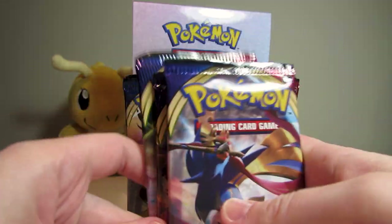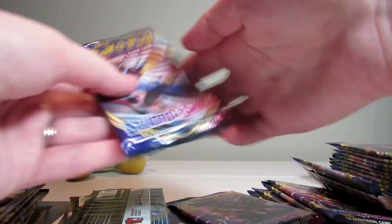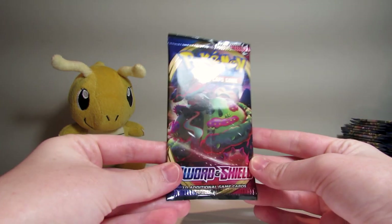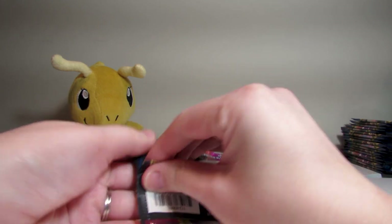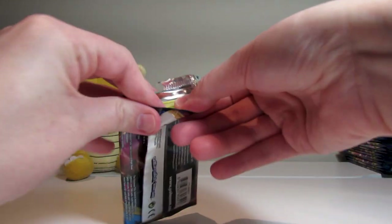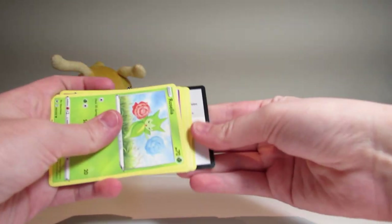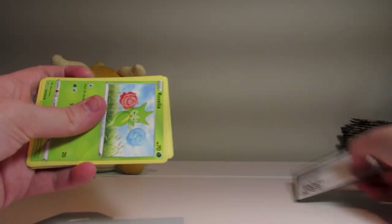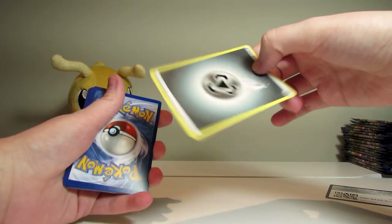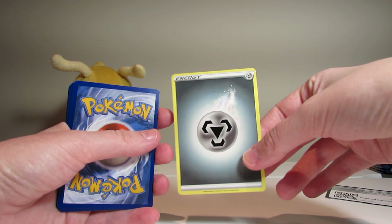We're going to mix these up and go along. I'm going to start off with a Snorlax one right here. Crack right into the back and open it. So there's the code card. One, two, three to the front. I'm guessing it's a Leaf Energy — I'm wrong, it's Metal. I like this new effect they have with the drifting off effect. Not sure what that is, but it's lovely.